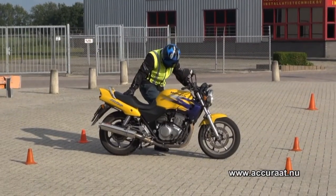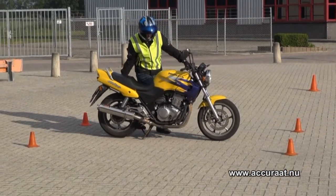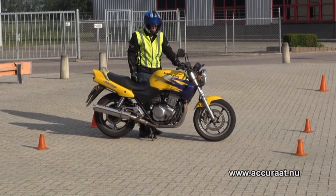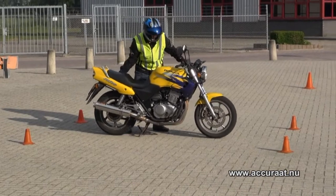Als je een bok op de motor hebt, vraag ik of je hem op de bok zet. Pak hem aan de beugel en zorg dat je beide pootjes in de grond hebt. En dan daarna weer afbokken, en dan weer zo kort mogelijk weglopen.